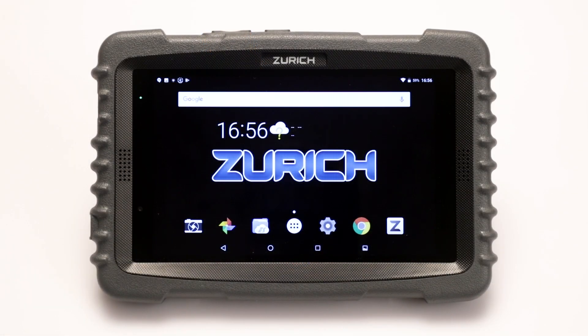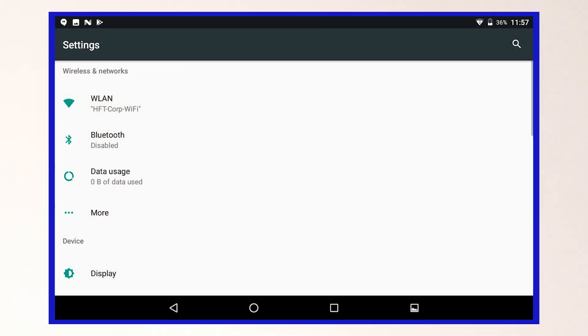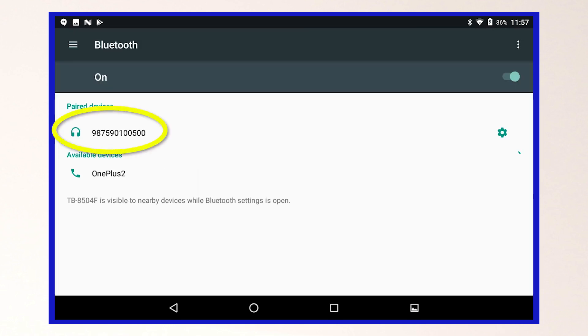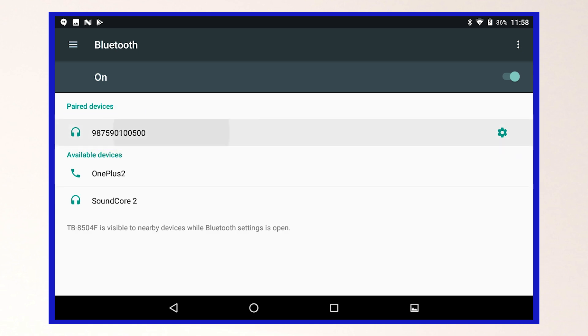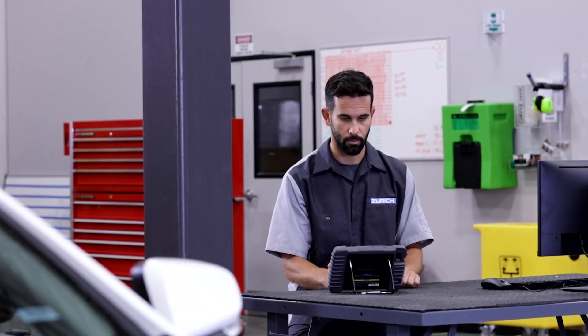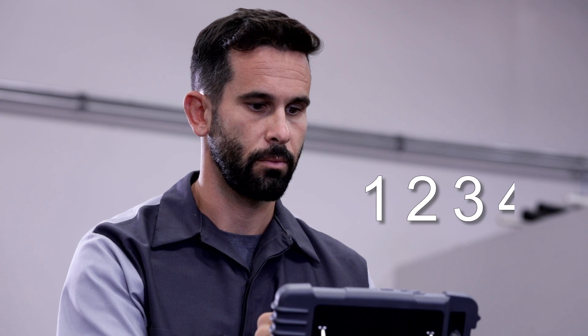Now, turn on the scanner and select the general settings menu, then the Bluetooth menu to confirm that Bluetooth is turned on. Select the VCI serial number to pair the scanner to the VCI. If a PIN code is requested, enter either 0000 or 1234 to continue.